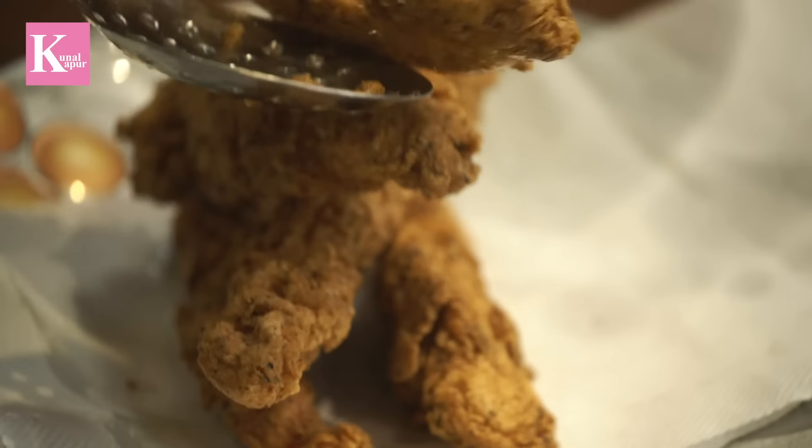Guys, today we will make KFC, or Crispy Fried Chicken. Crispy with a K, which means extra cake crunch! And this KFC has great taste and texture. When the chicken is ready, it will have a loud crunch and the inside will be juicy. So let's start with KFC Crispy Fried Chicken.